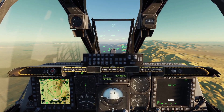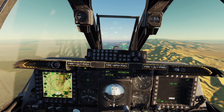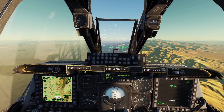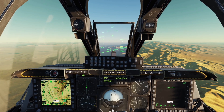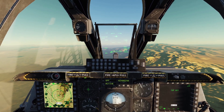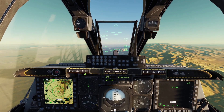If your engine fails in the middle of the air there are two ways you can restart it. You can do an APU start, which is where you use the APU to help you start the engine, or you can do a windmill start, which is where you put the plane into a dive and try to start the engine that way. It's probably better to do an APU start, but if you are at a very high altitude the APU will not work, so you'll have to do a windmill start.